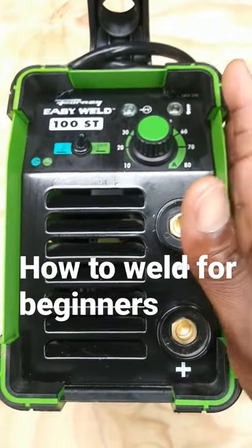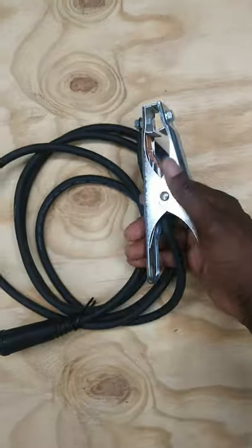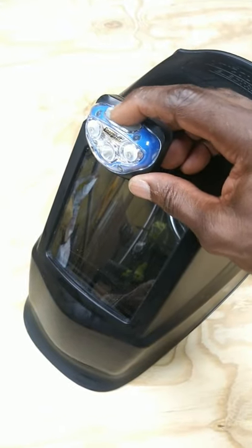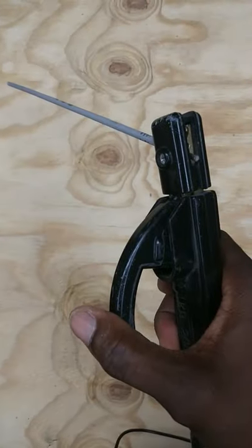This is a welding machine and today I'm going to introduce you to stick welding. This is your ground clamp. This is your electrode. This is your welding helmet along with LED light. These are your welding gloves. This is your electrode stick welding hammer.